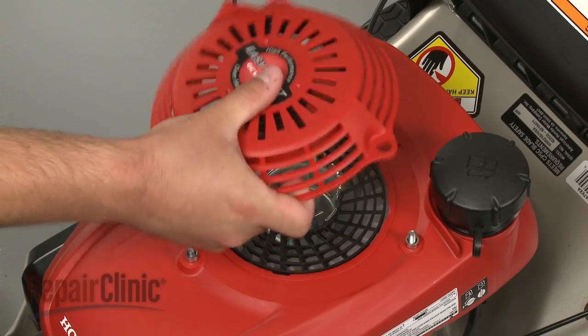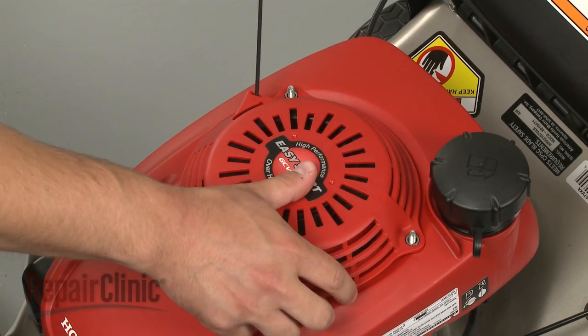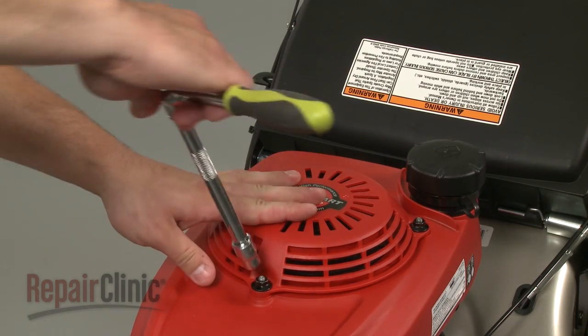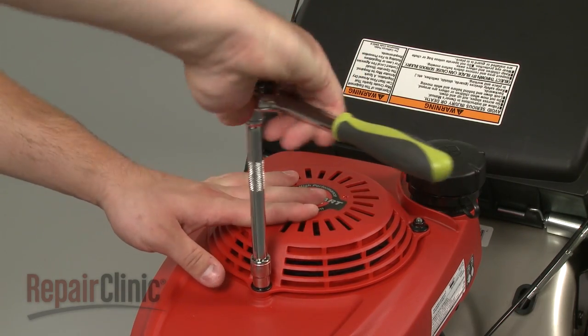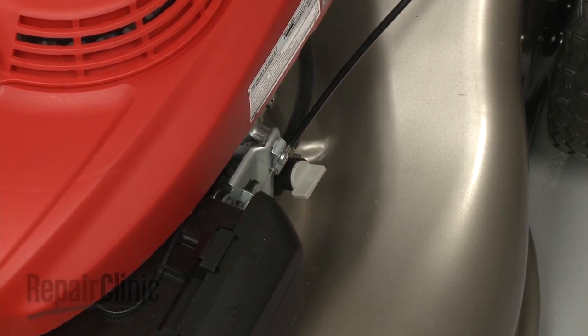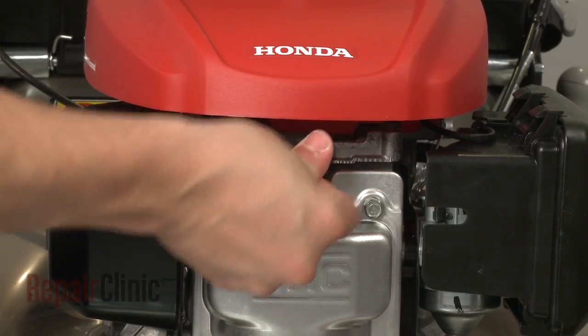Align the recoil starter on the bolts and secure the nuts. You can now turn the fuel valve back on and reattach the spark plug wire and boot.